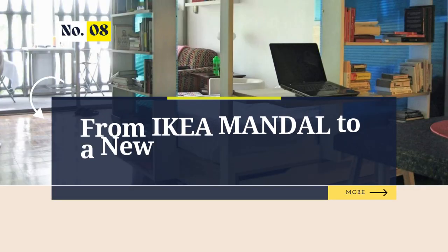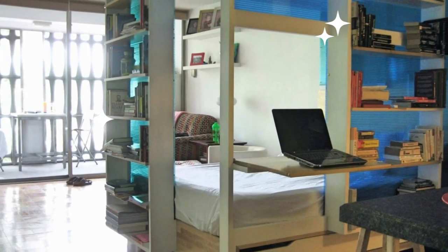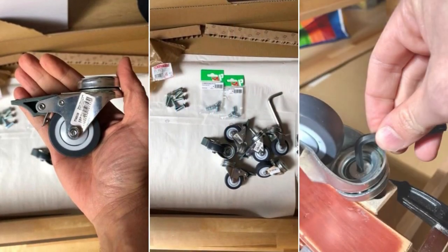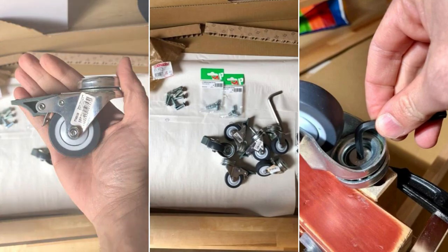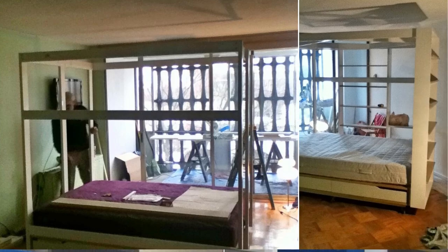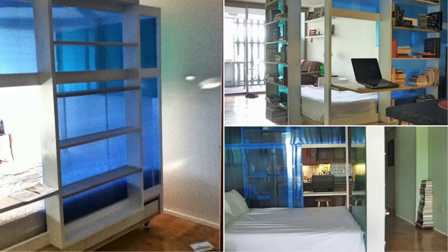Number 8: The IKEA Mandel Hack — How to Turn It into a New Living Cube. Revamp your IKEA Mandel Bed with wheels and a custom living cube. Mark and drill holes for seven wheels on the bed's underside. Insert threaded nuts and attach caster wheels. Build a poplar wood shelving structure around the bed, maintaining a natural unpainted aesthetic. Add privacy screens using polycarbonate plastic and install a drop-down desk with a wooden headboard for the final touch.